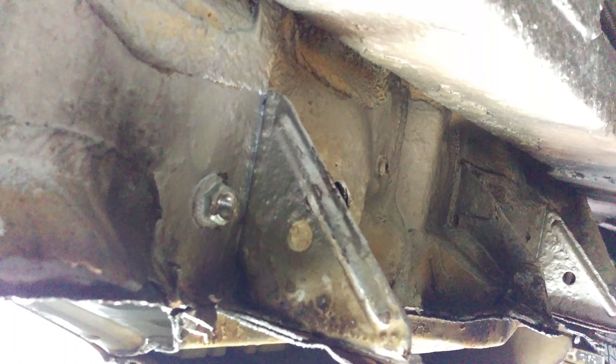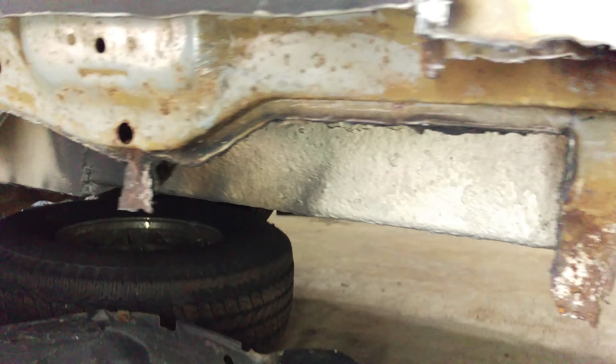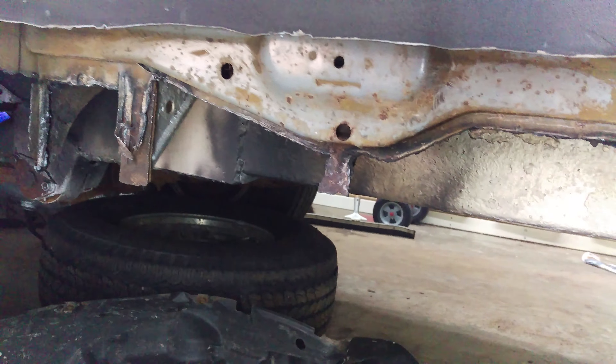I'll show you what I'm talking about under here. There's just a lot of bends, there's a lot of metal, there's a lot of parts. And this is all good, so there's really no sense in cutting it all out. I'm just using as much of the truck as possible, so there's just less work on that end.